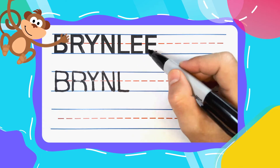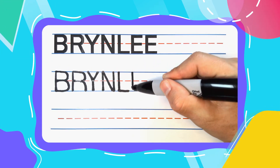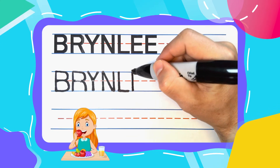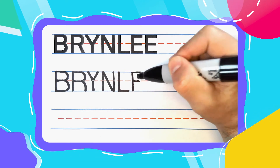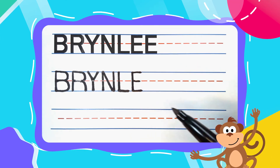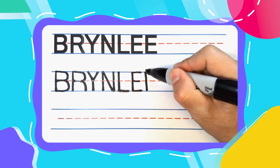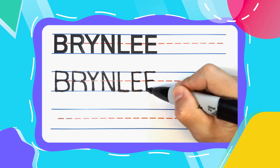The next two letters in Brindley are E's. And every E likes to eat, especially this first E. Straight up and down to start, then three left to right lines — a big one at the top, a smaller one in the middle, and another big one at the bottom. Let's do another E. Straight up and down, back to the top, smaller one in the middle, big one at the bottom.